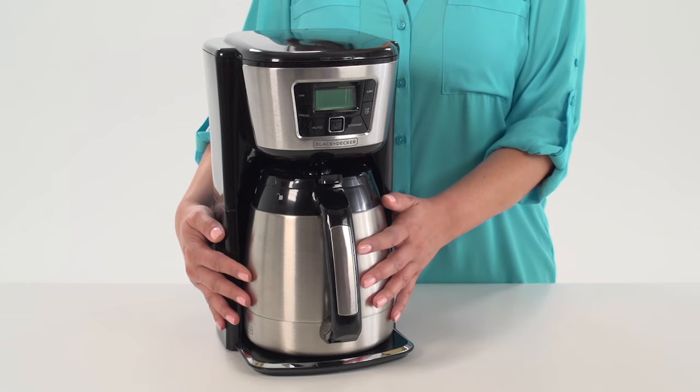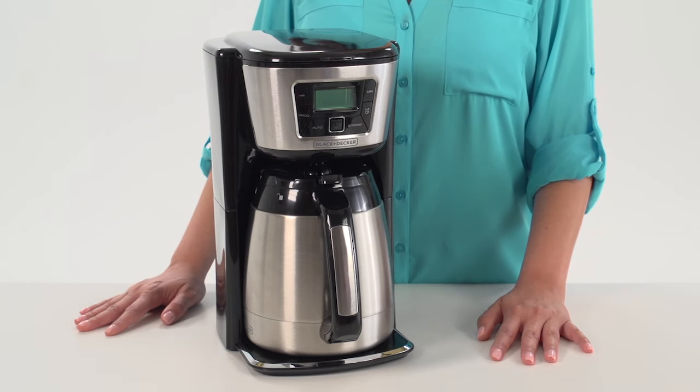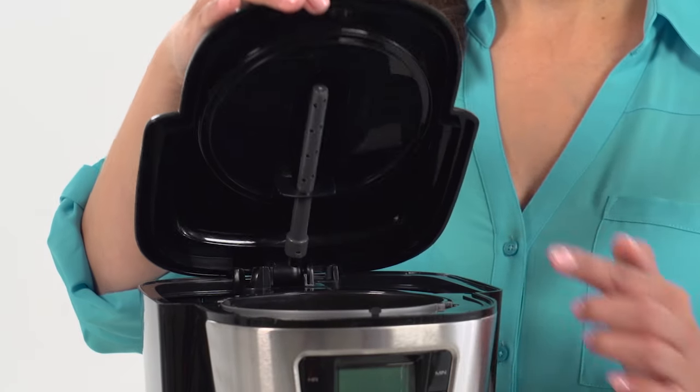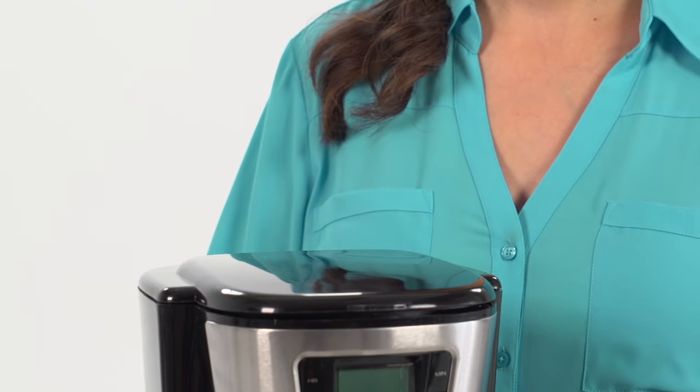The exterior stays cool to the touch and condensation-free too, making it handy for tabletop serving. The innovative Evenstream showerhead maximizes water distribution over your favorite coffee grounds for premium flavor extraction.